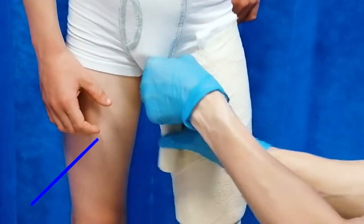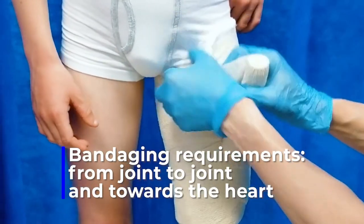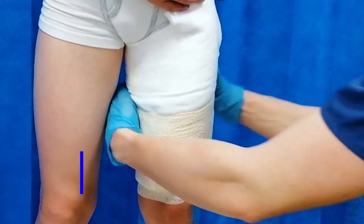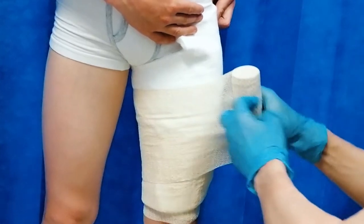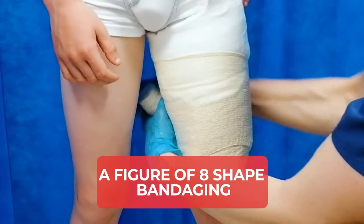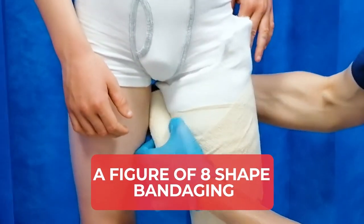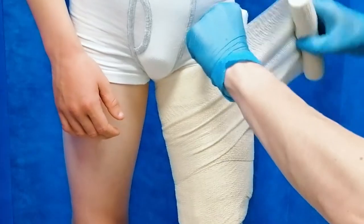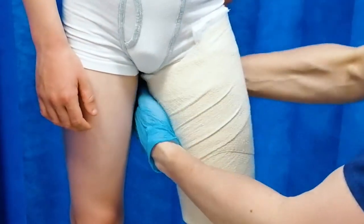When we bandage we always bandage from joint to joint and always towards the heart. A common mistake is to just bandage in a spiral shape, but the whole thing is going to be a whole lot more secure if you use a figure-of-eight shape bandaging. On one turn you're heading upward up the limb and on the next turn you're heading slightly downwards, giving you that lovely crisscross shape. That is much more secure and much more likely to prevent slippage of the bandage down the leg.